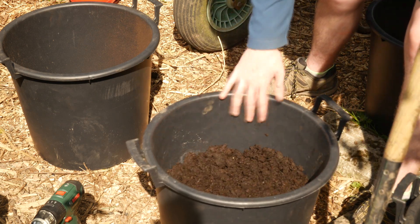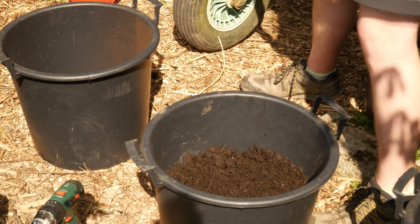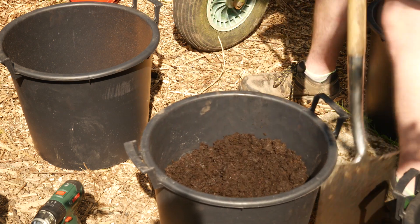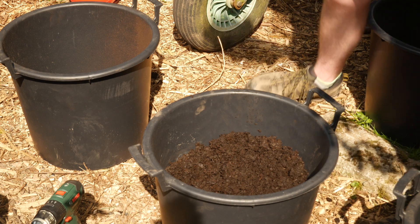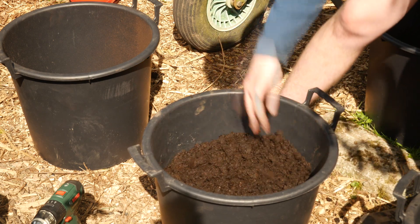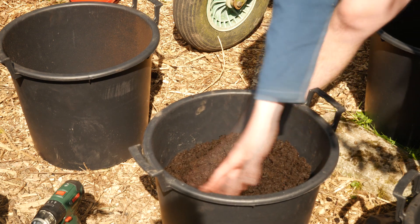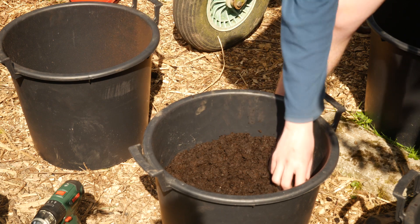We don't completely fill them up now because that's what earthing up is for. After I've filled all these up, I'm going to show you what you can do when you need to earth them up.